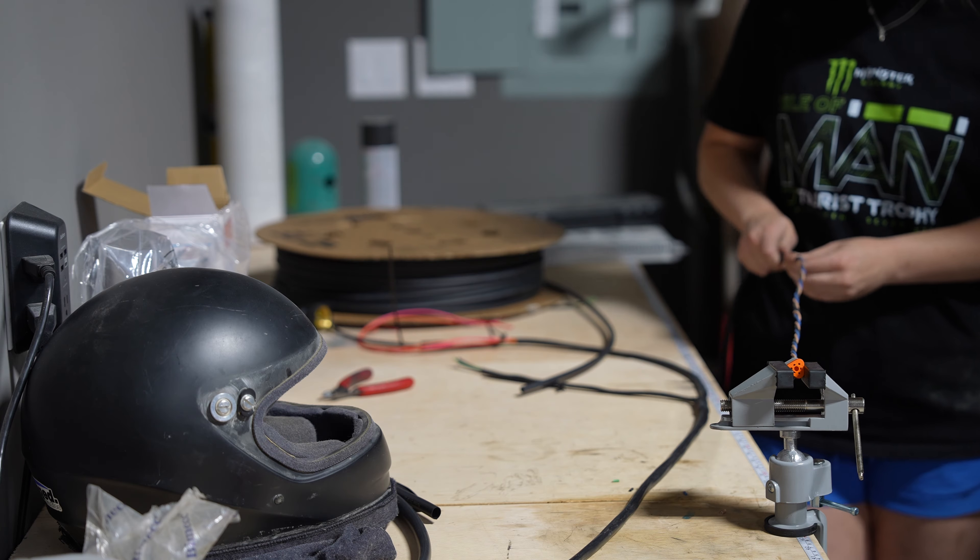After we get it all wrapped, we reinstall, attach the grounding wire, and plug everything in. And that's it for the bumper install. Thank you guys for watching — make sure you like and subscribe to watch the rest of our Bronco Raptor build.